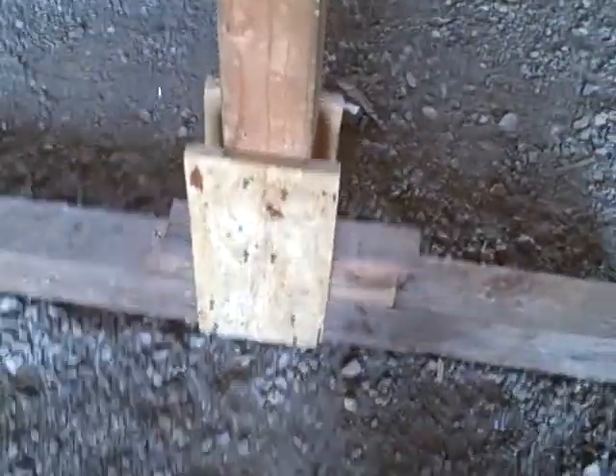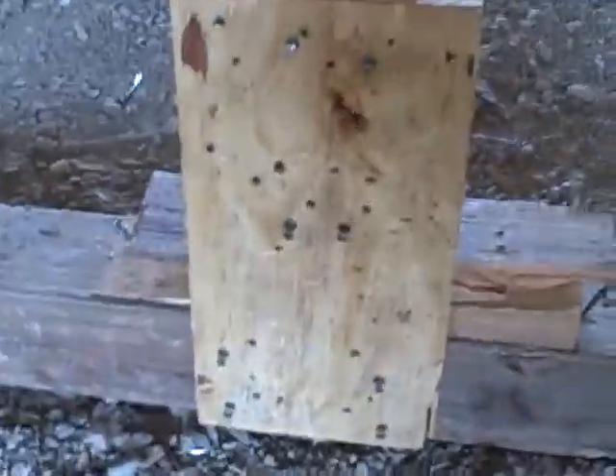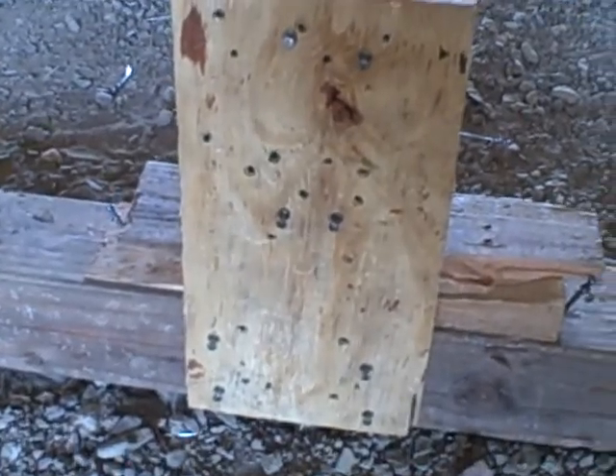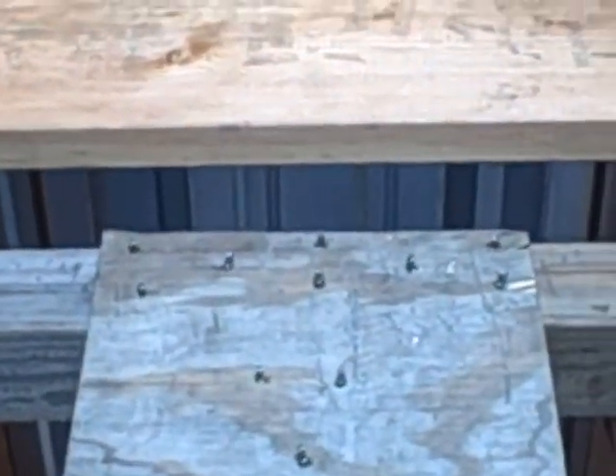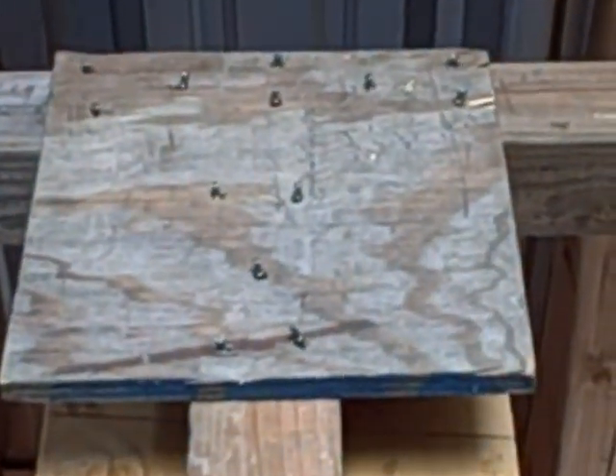We see half gusset plates with a four-by-four pattern on the bottom, and up top we see an eight-by-five pattern with full gussets on each side.